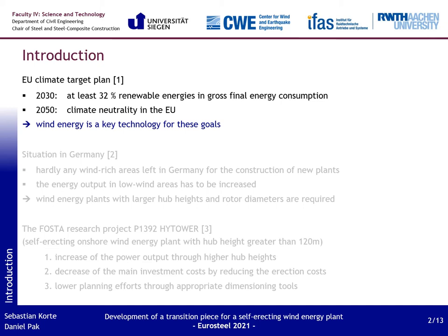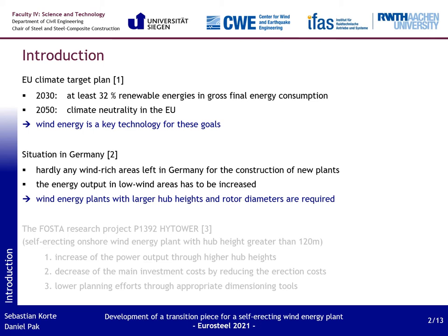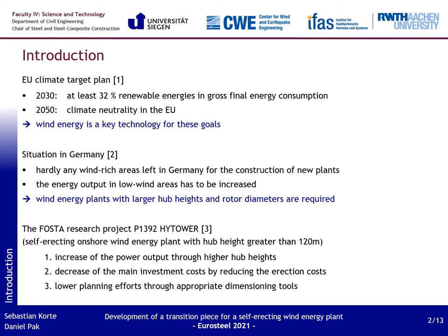Let's begin with the reasons for the research project itself. There is the EU climate target plan which sets goals to reach a share of at least 32% renewable energies in gross final energy consumption by 2030 and complete climate neutrality by 2050. These goals can only be reached by the expansion of wind energy in the EU. In Germany, there are hardly any wind-rich areas left for new wind energy plants, so the energy output in low wind areas has to be increased. A way to do this is to build wind energy plants with larger hub heights and rotor diameters to use the stronger wind in the higher air layers.